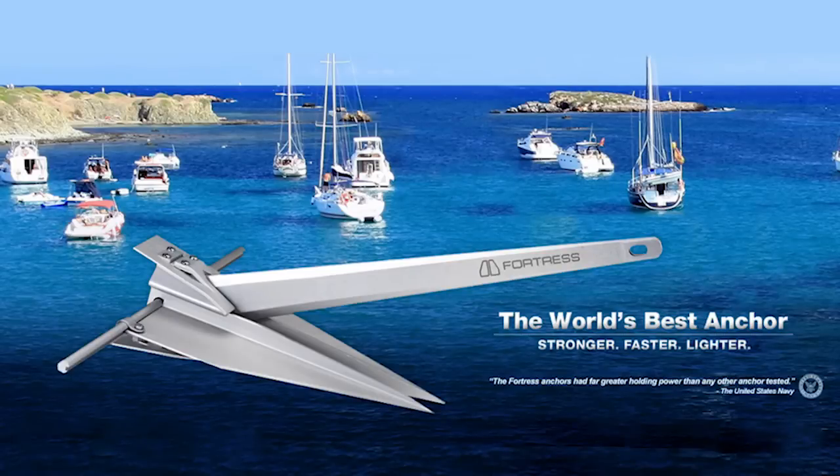Fortress Marine Anchors — Stronger. Faster. Lighter. Presents the 2014 Chesapeake Bay Anchor Holding Power Test.